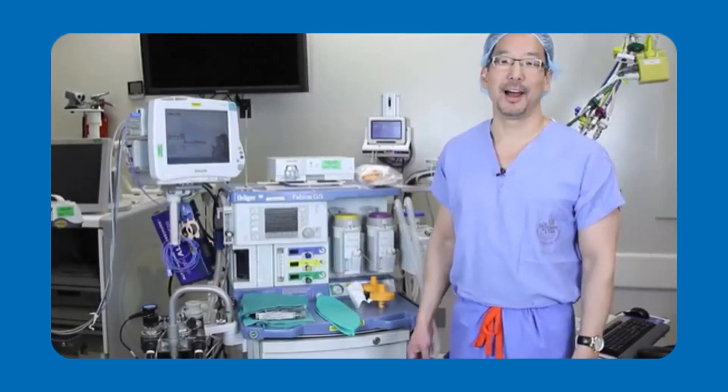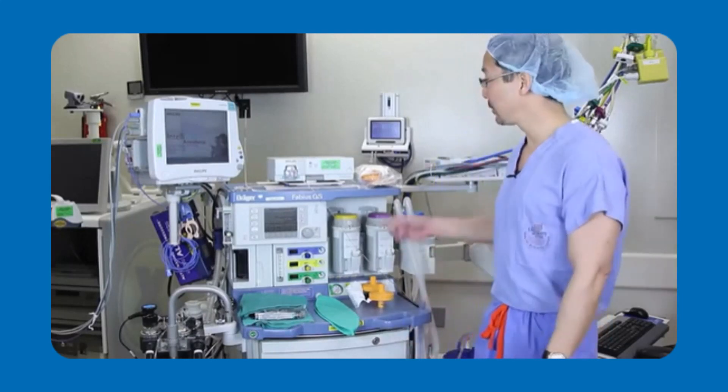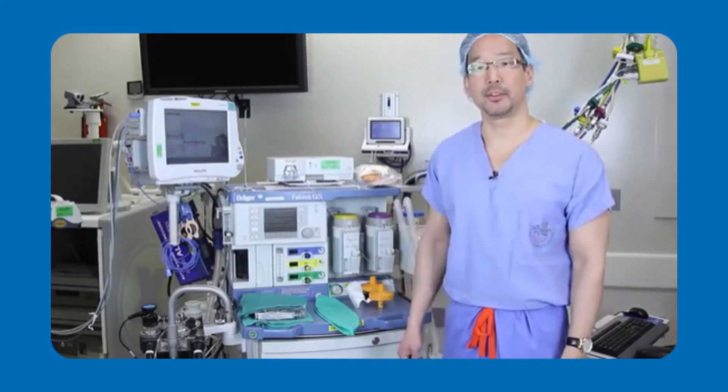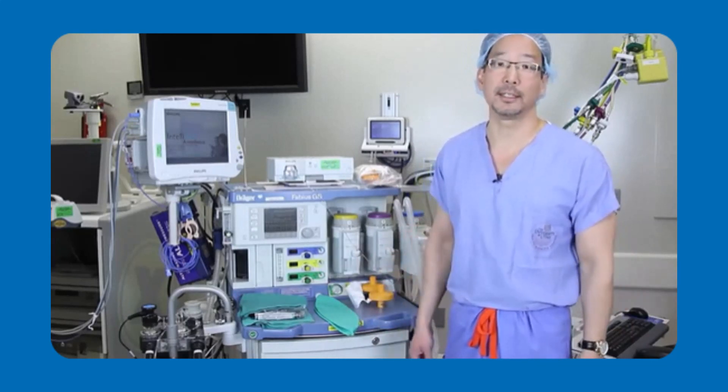Hello, I'm Dr. Derek Sakata, a clinical anesthesiologist at the University of Utah. Today I'll be showing you how to prepare your anesthesia workstation for patients who might be predisposed to malignant hypothermia, and be able to do that in less than 90 seconds.